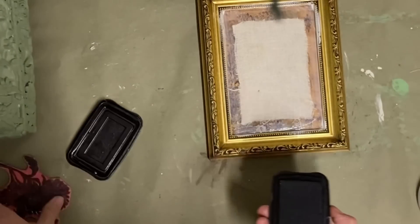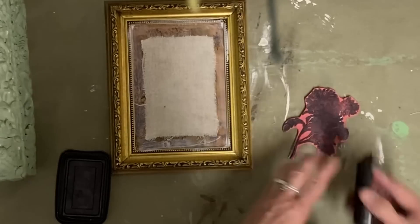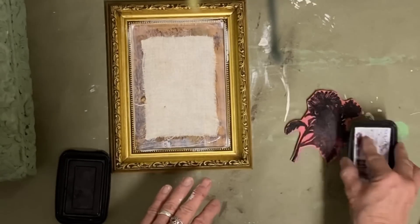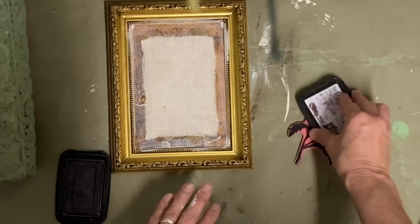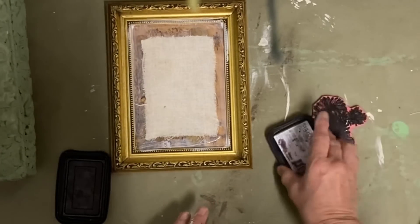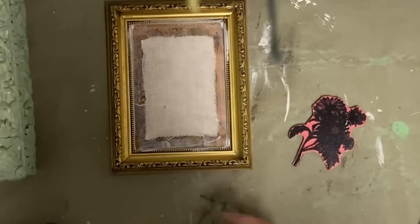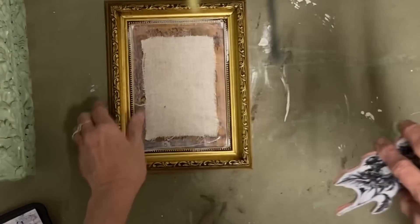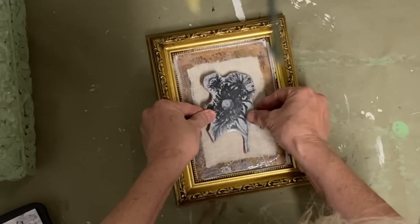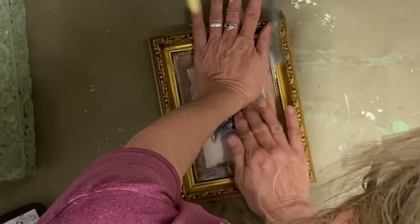If you don't buy these little frames — especially when they have some detail in them — you really should be on the lookout for them, because they are very easy to find and very inexpensive. Not only can you use them like this, but you can take the frame apart and use those little pieces of wood for trim. There are really a lot of uses for these little frames since you can buy them at such a low price.